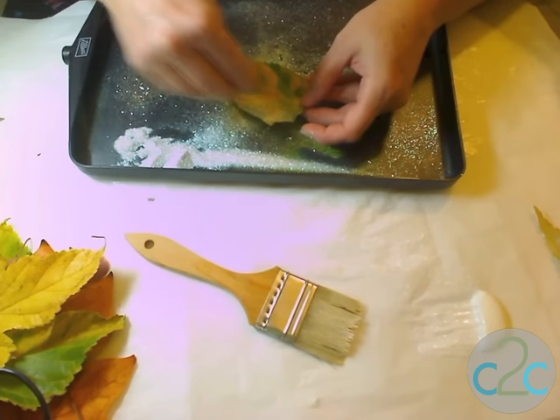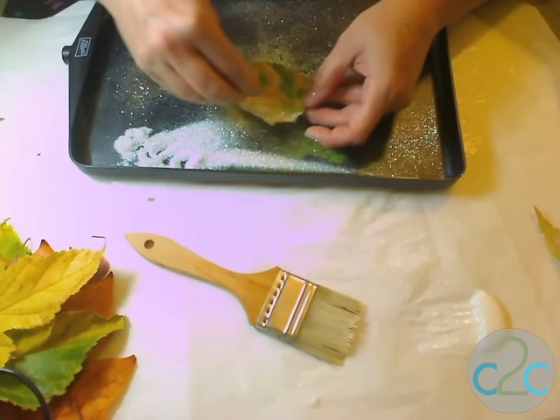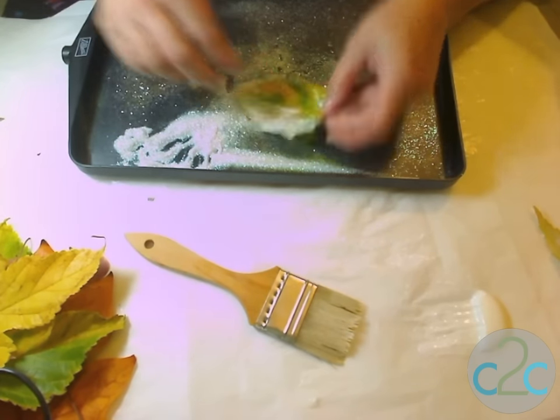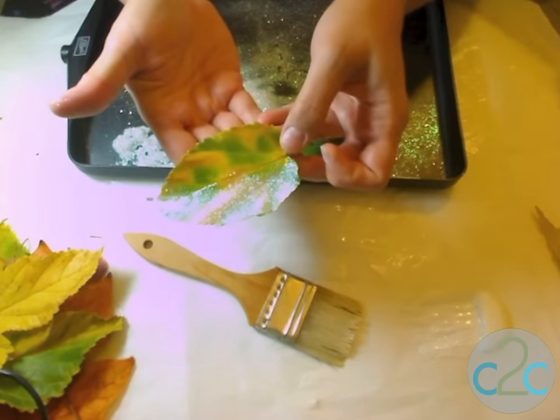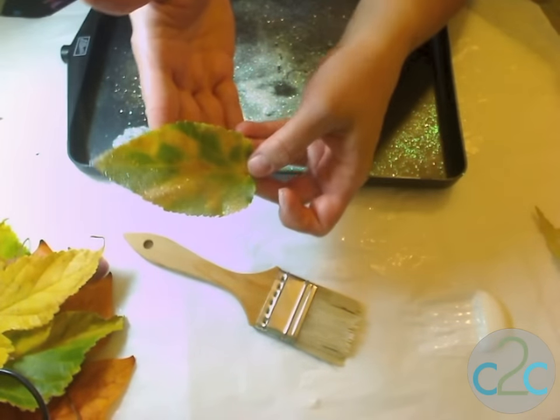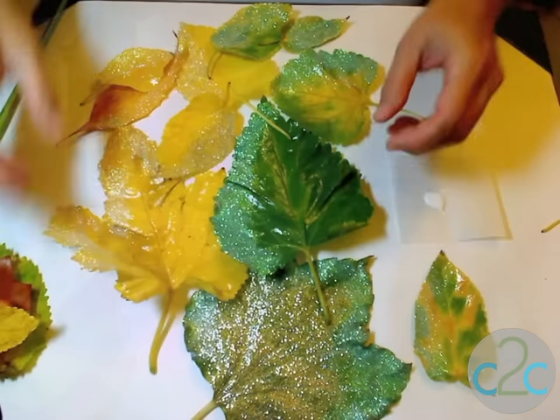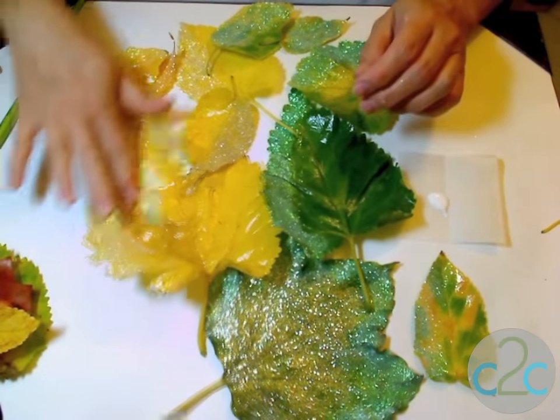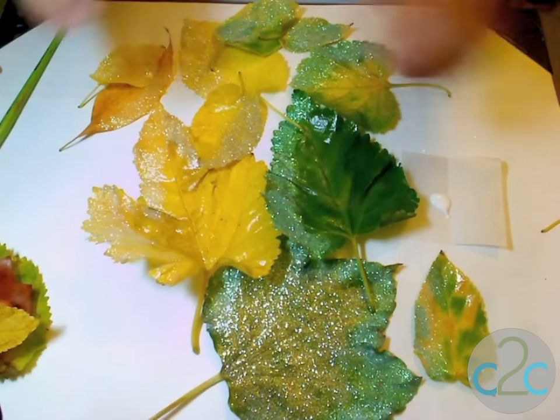We're going to take it to the glitter tray. I've got some lovely white glitter that I mixed with a little silver, and we're just going to sprinkle that on there, tap off the excess — and look at that! Now you have lovely snow-tipped leaves.